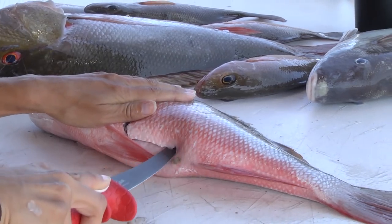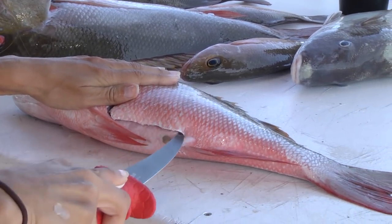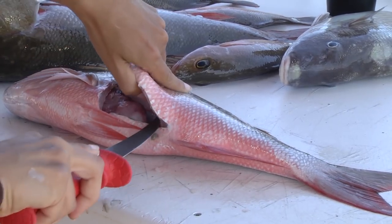Just take your time with everything. You don't have to go fast. You want to make sure you have the nice fillet the way you want it.